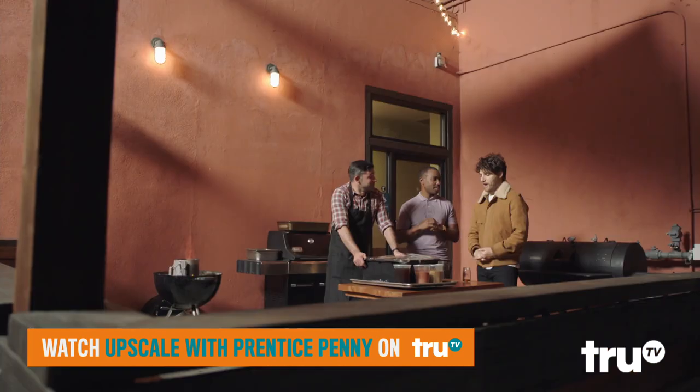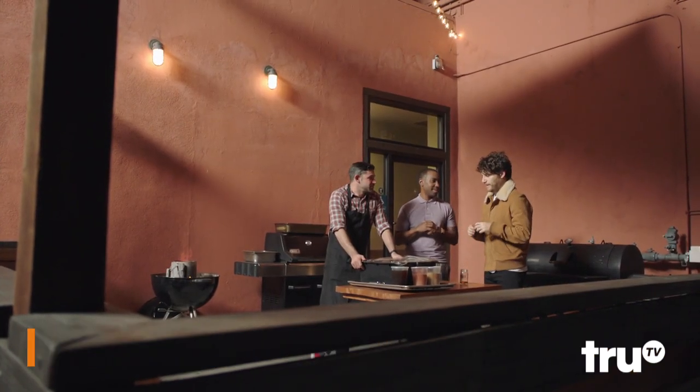Yeah, I mean, I barbecue. I'm not like one of those guys that has like a green egg smoker or anything. You grill. I grill. There you go. I grill. Disparagingly. Yeah, I grill.